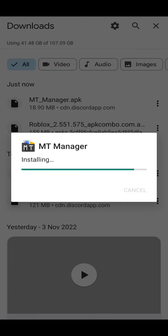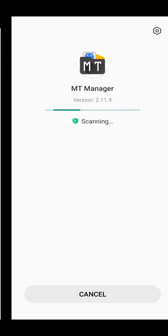Hi guys, so this is the tutorial on how to use this new mobile executor.